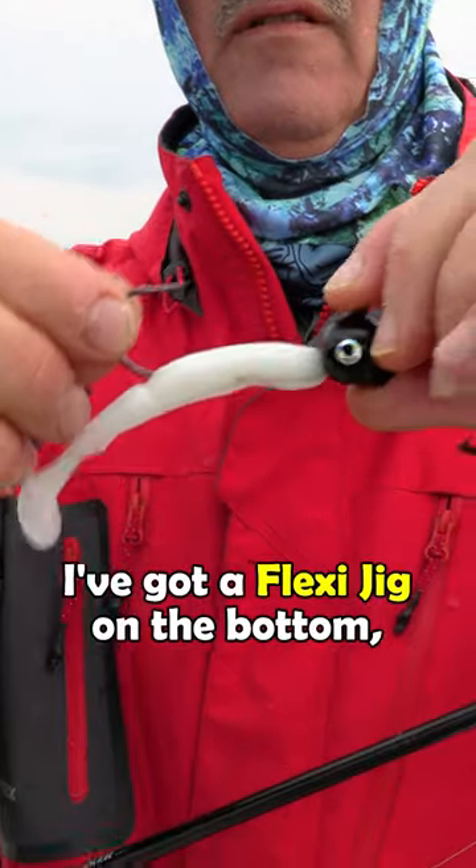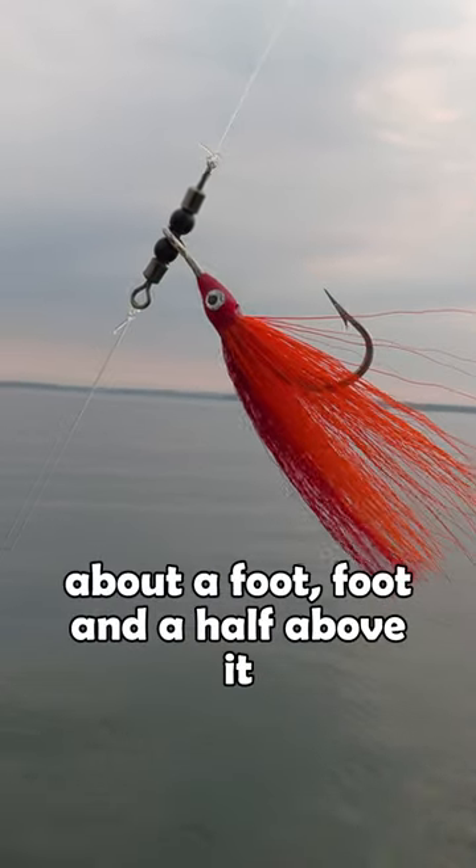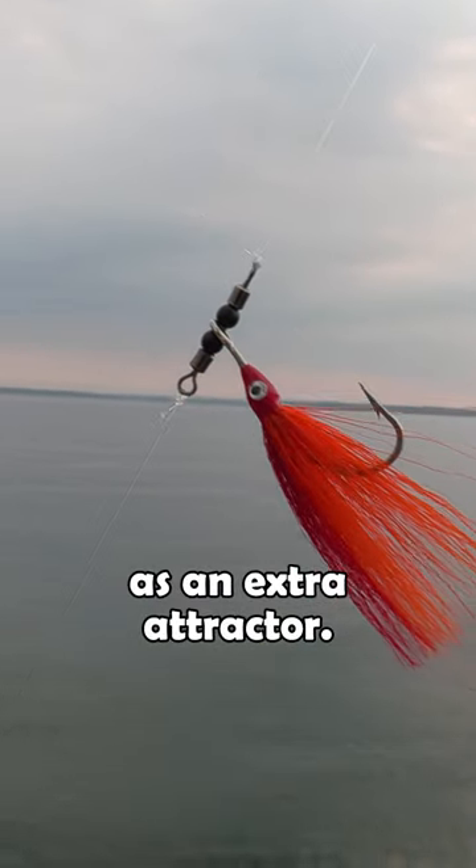The rig I'm running: I've got a flexi jig on the bottom, and then I've put a teaser tee about a foot, foot and a half above it as an extra attractor.